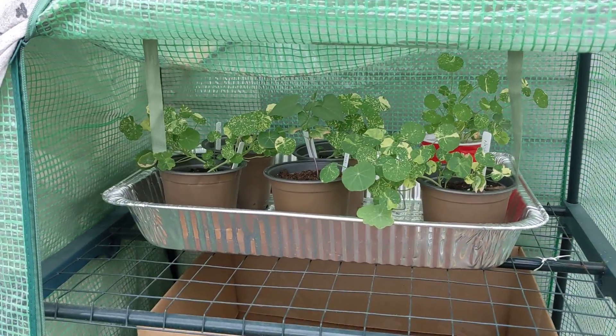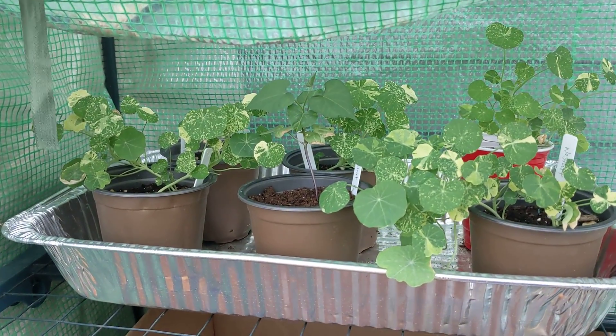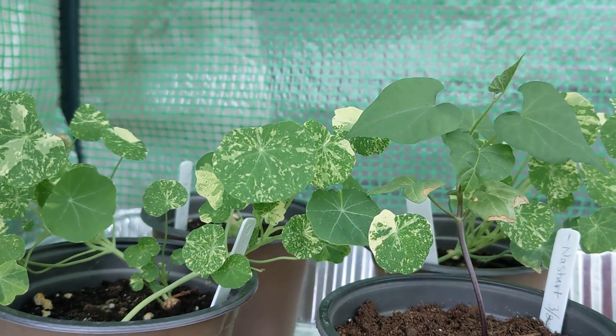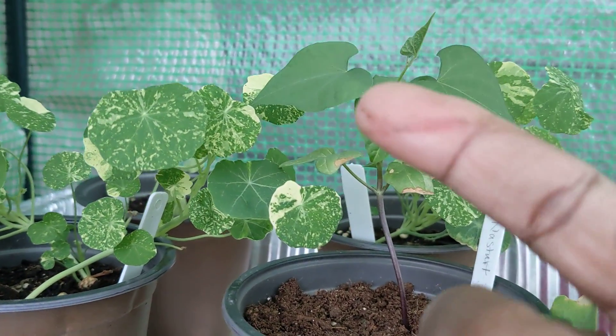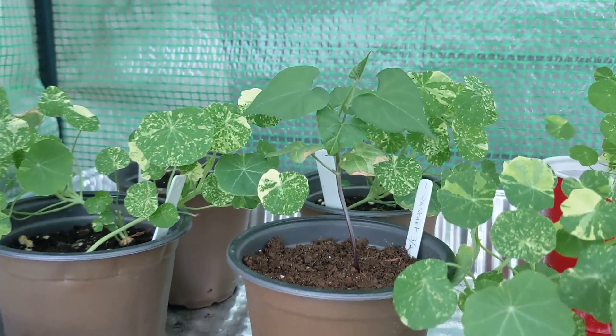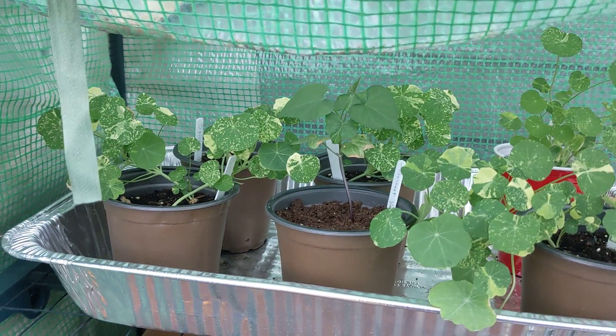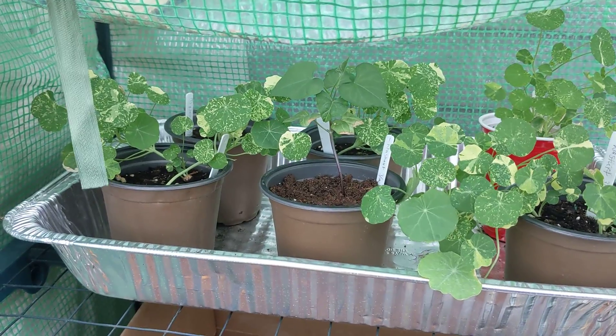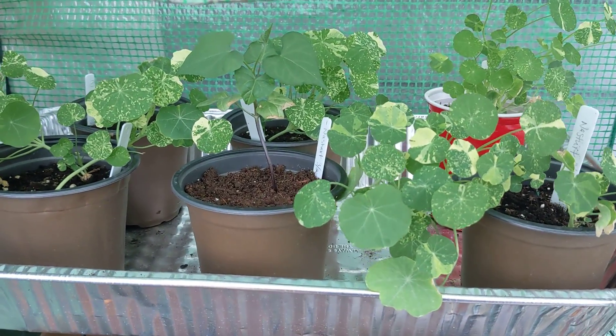So here are my nasturtiums that need a place to live. I got a morning glory right here — that was supposed to go to my neighbor but she didn't get her stuff together, so I was gonna put it in my yard. I don't know what's gonna happen now because I can't figure out where to put it.